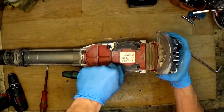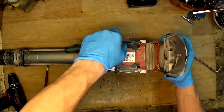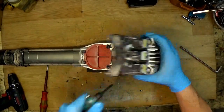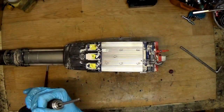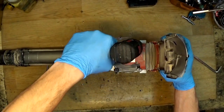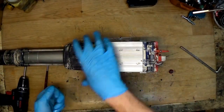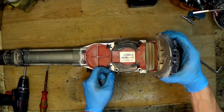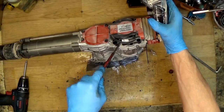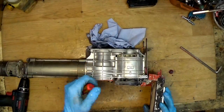For tools like this you need an impact driver, or of course a key to start unscrewing. There are four screws here — remove the screws and I'll try to lift it. I'll try to lift it with a screwdriver. I don't know if it will be easy to lift — this is not a tool you disassemble every day.